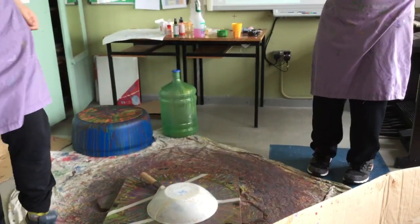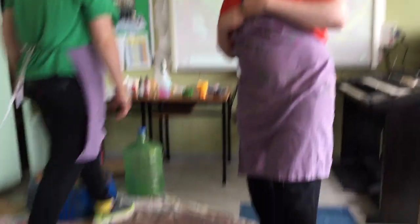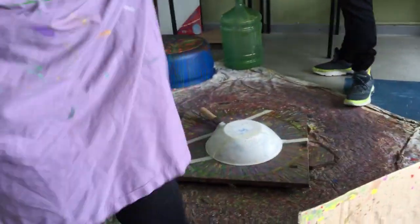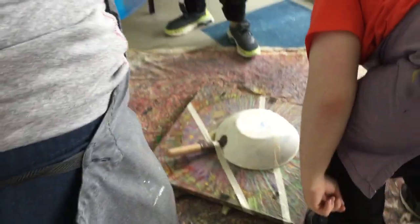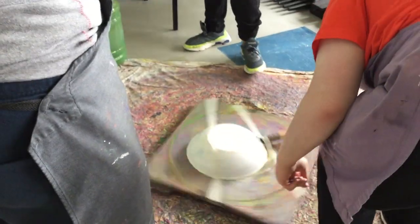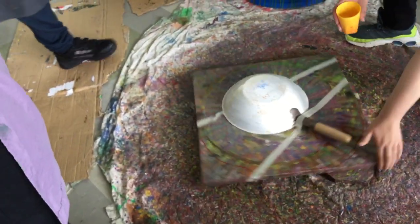Alright, let's do what we're doing. Right James, what are you going to do — you're going to give it a spin? You're going to give it a spin first Dylan? Give it a spin there Rob. Good man. Let it drip down. Right Dylan, get some paint here for yourself, good man.